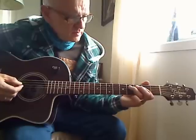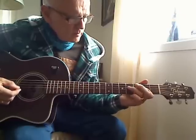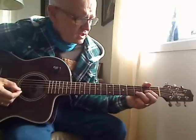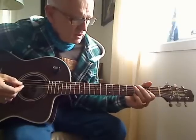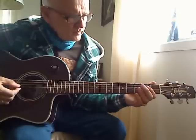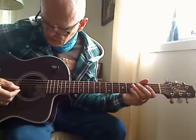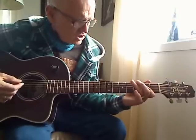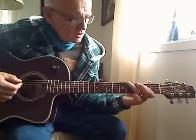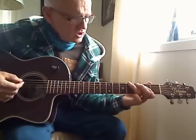String 6, take a little. Open string 5, take a fret 4 string 6, take a little.